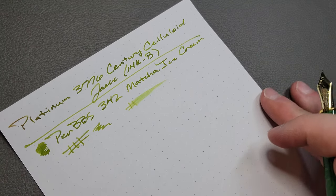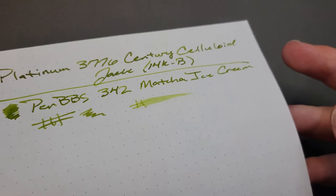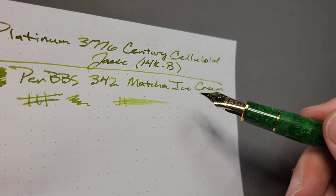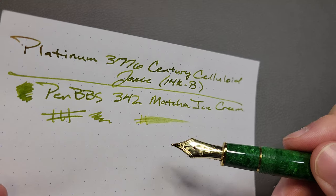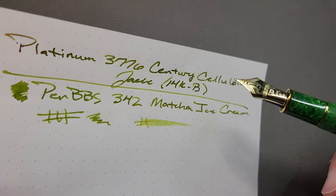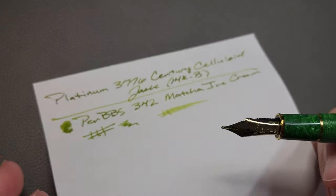In terms of wetness — as you can see, it's a broad nib, but that's still pretty wet, though not uncontrollably wet. It's not off the charts, which is what I like about this broad nib. Even with a wet ink like this one, it's not uncontrollable. It's not going to be bleeding or feathering on everything. It's still a very controlled, even flow for me.